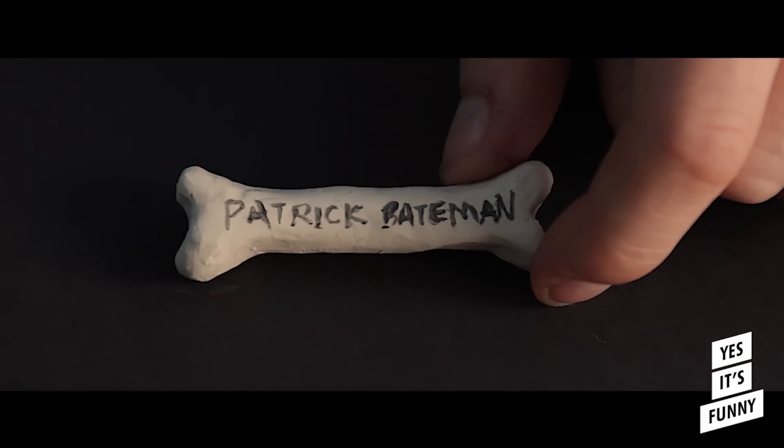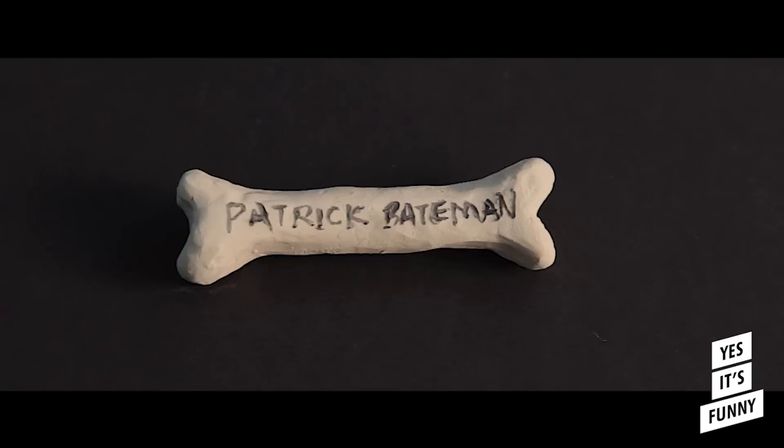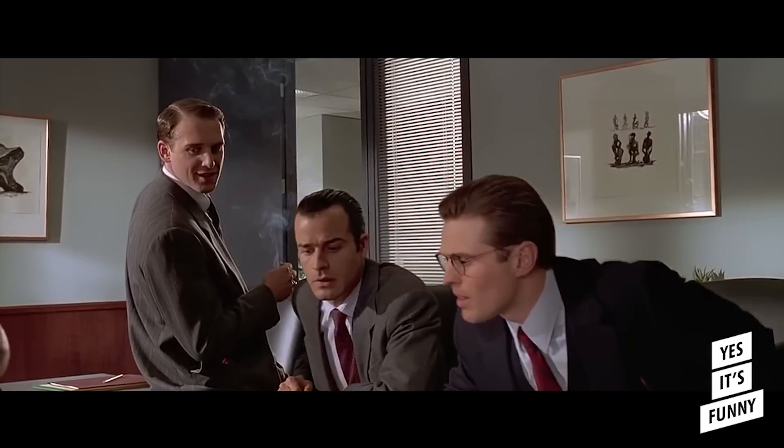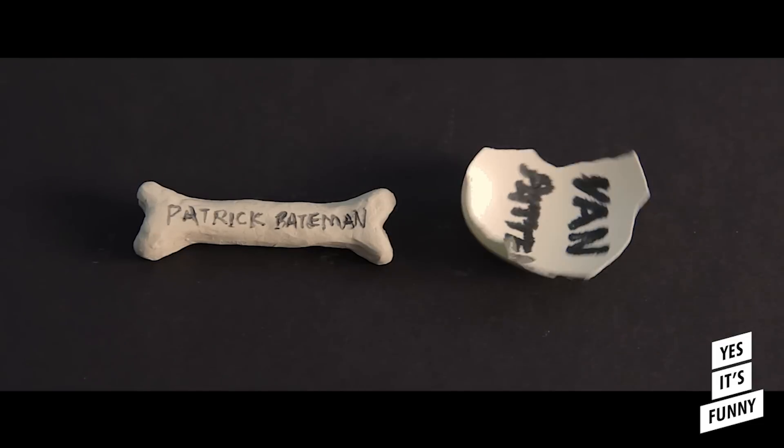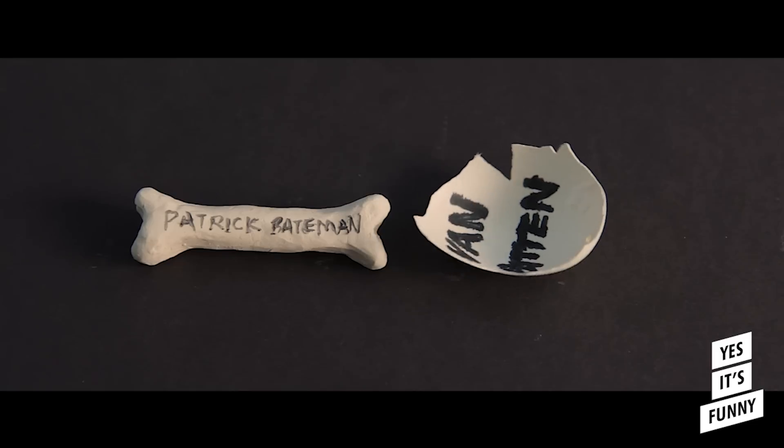New card — what do you think? Oh, very nice. That's bone. It's very cool, Bateman. But that's nothing, look at this. That is really nice. Eggshell. What do you think? That is really super. How'd a nitwit like you get so tasteful? I can't believe that Bryce prefers Van Patten's card to mine. Impressive. Very nice.